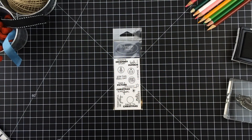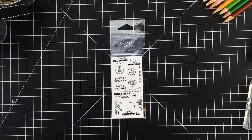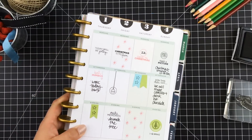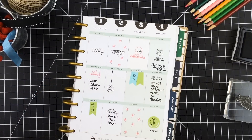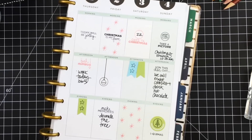Now it's time for something for all of you Memory Keepers and planners out there. You're really going to love the new Planner December Story Stamp Set. It was designed to help you document your December. Whether you use it to jot down special memories in your planner or create a special December album, this set is going to help you remember every precious moment from the holidays this year.